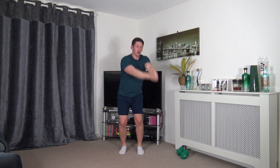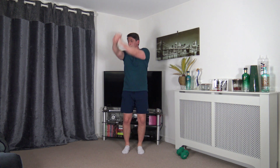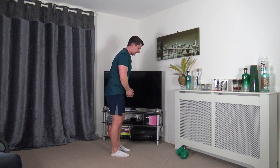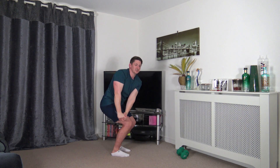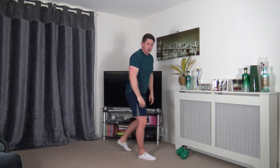Next one is side chops. Feet are nice and narrow, going down, sit back into it, push up through the legs, come up and go down the other side. If you want to make it harder, have a weight. Let's go — as we go down, we're facing forwards and rotating. Slow and controlled. Sit back, push the hips and bum back, stand tall, go down the other side. Keep a nice strong core.